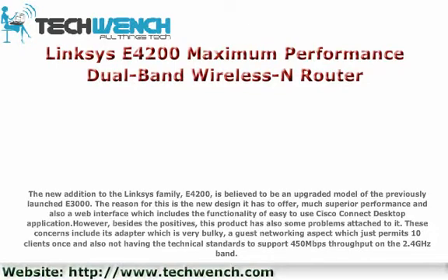The reason for this is the new design it has to offer, much superior performance, and also a web interface which includes the functionality of the easy-to-use Cisco Connect desktop application.